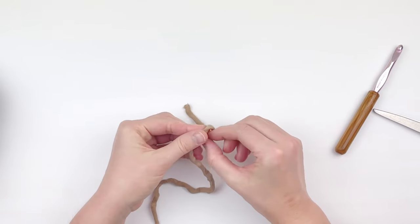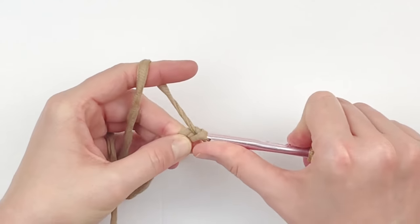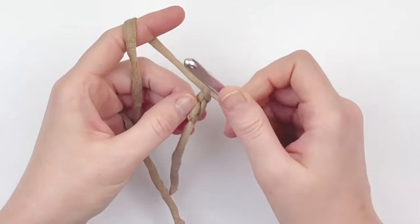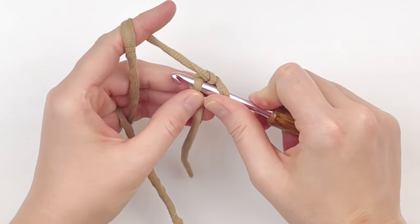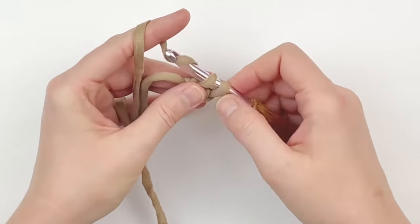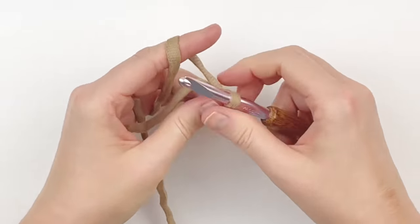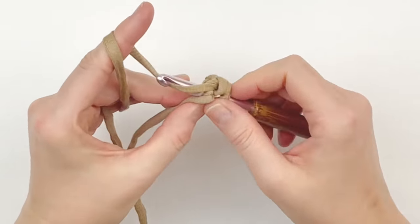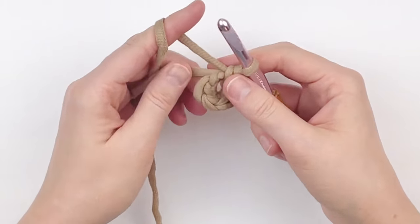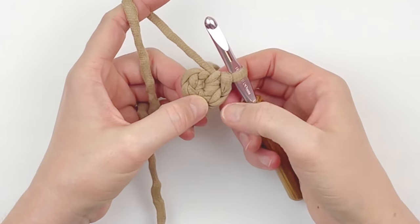To begin, make a slip knot — you could also use a magic circle. Chain two, and in the second chain from your hook you're going to make five single crochet. I'm crocheting over my tail as I go and just tightening it up to make that area smaller, so you have five single crochet.